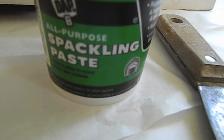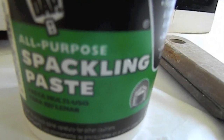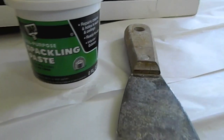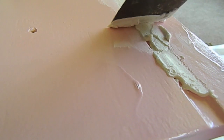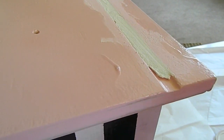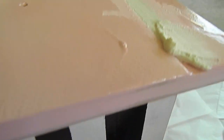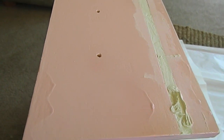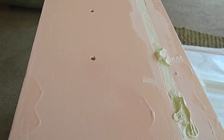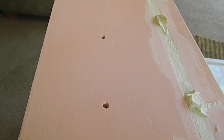I wasn't planning on this step in the beginning, but as time progressed I just couldn't stand the front of my drawers. So I picked up some spackle at my local Home Depot and filled in the divots in the front of each drawer. I'm filling in each little divot with spackle and evenly distributing it throughout the space. It's really hard to fill in spackle and film with your other hand at the same time — I apologize if the camera is shaky. Here I'm adding more spackle to spots that needed it and then scraping it to make an even coat.